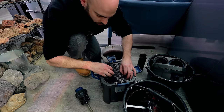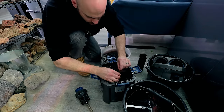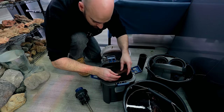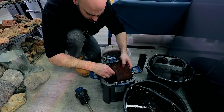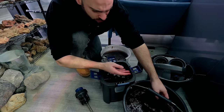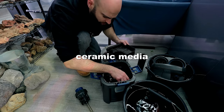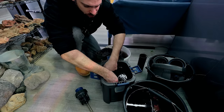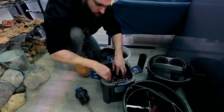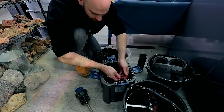We know the sponges are completely filthy — when I squeeze them they don't even come back to shape for ages. What about the internals of the canister though? The top finest mesh is pretty good actually — the pre-filter is definitely doing its job. It could do with a clean up though, so I'll give it a squeeze while we're here. I'm not going to touch any of the beneficial bacteria. The coarser sponge is fine, I don't need to touch that. What I will do is pour out all the water from this section because it's quite grubby.